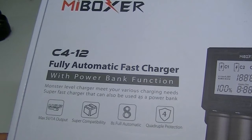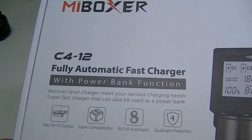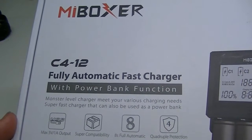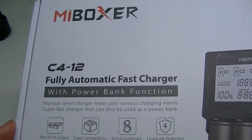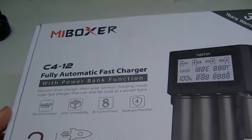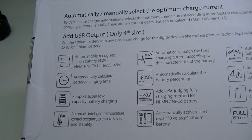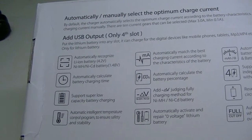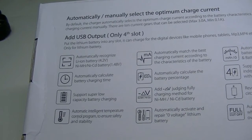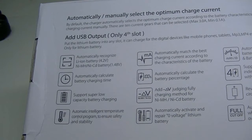All their chargers are now available on Amazon — it took them a while to get up to speed with that, but since they are, we can go ahead and review them here. As you can see, this has a power bank function as part of it, so you can use it as that and as a standard charger as well. There's a lot of information on the back of the box, and if you want to look at all the particulars, you can check my written review at lightsandgear.com where I have it all spelled out.